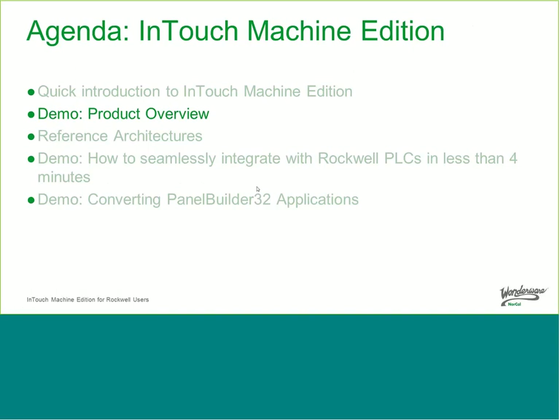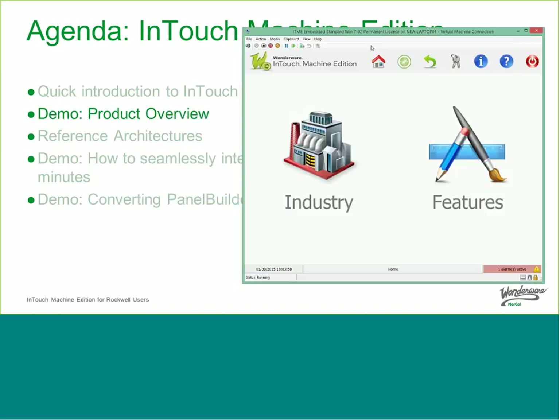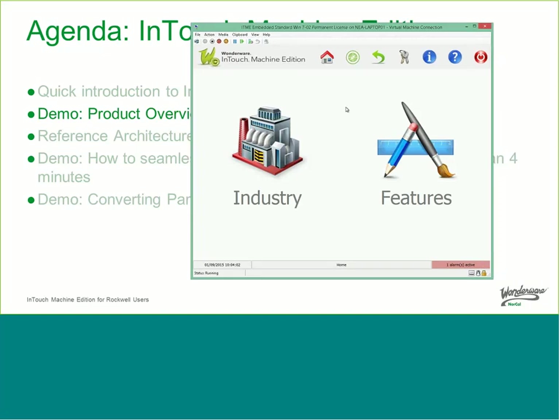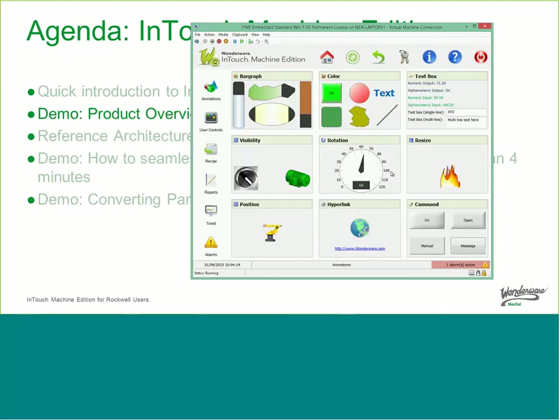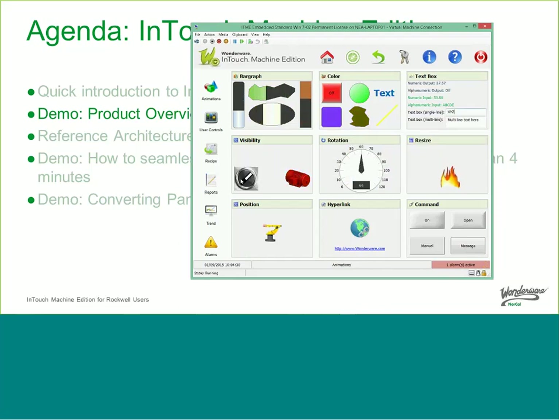Now let's do a quick product overview. I have a number of virtual machines running on this PC — one running Windows Embedded Standard — emulating what we run on a panel computer. Here is the InTouch Machine Edition runtime. The product has all the capabilities you would expect from a traditional panel HMI: bar graphs, color changes, different types of text boxes, visibility links, rotation, and the ability to resize graphics. You also have positions to move things around, hyperlinks, and different types of buttons.